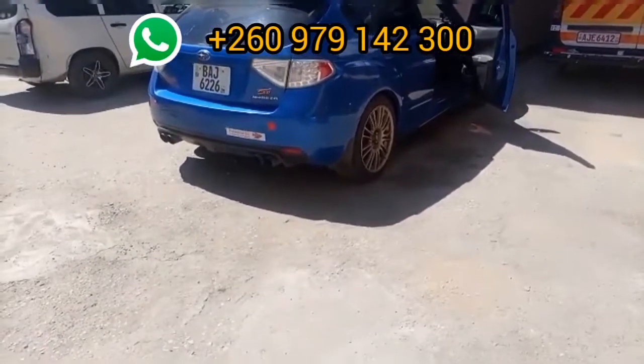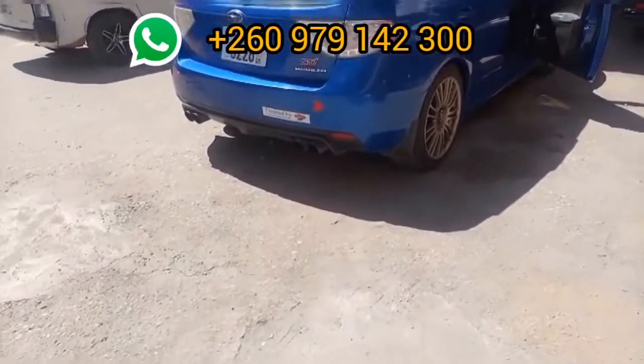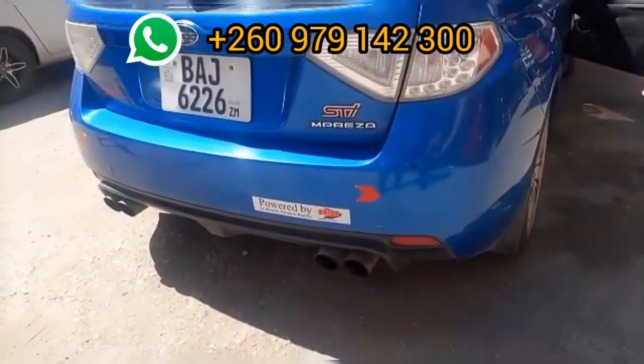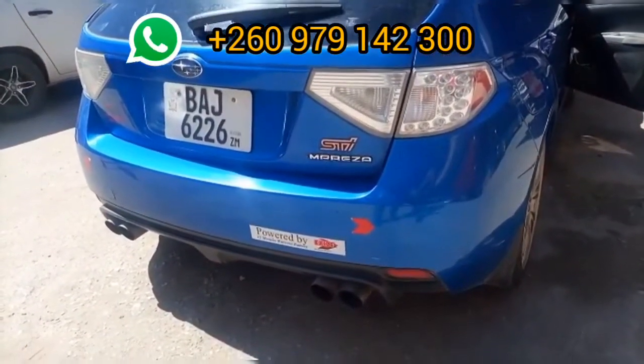We're here at Kytronics, just done a performance upgrade on this Subaru Impreza STI. What we've done: we've done a rev limit cutoff, a horsepower upgrade, stage one performance tuning, and crackles.